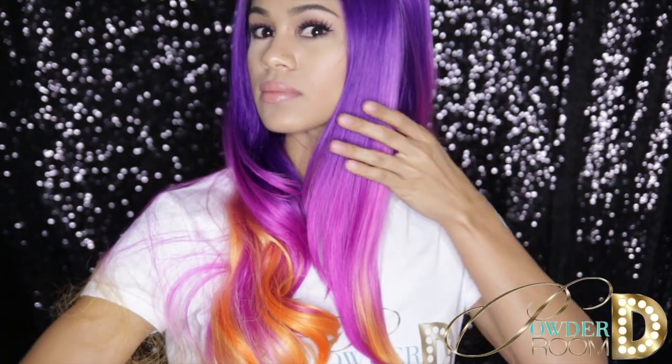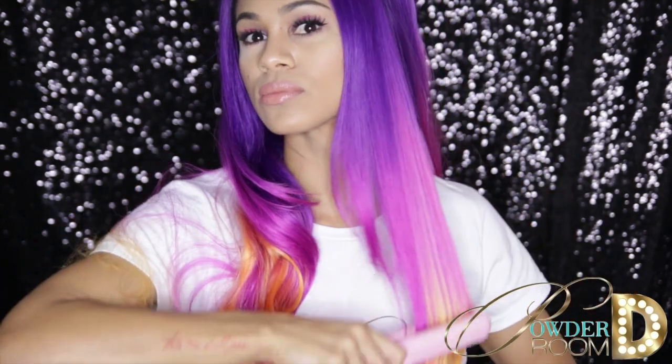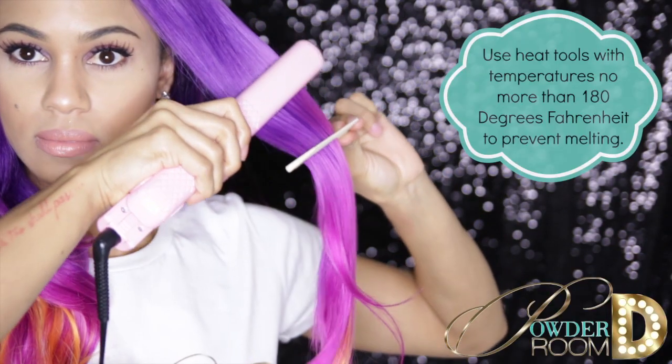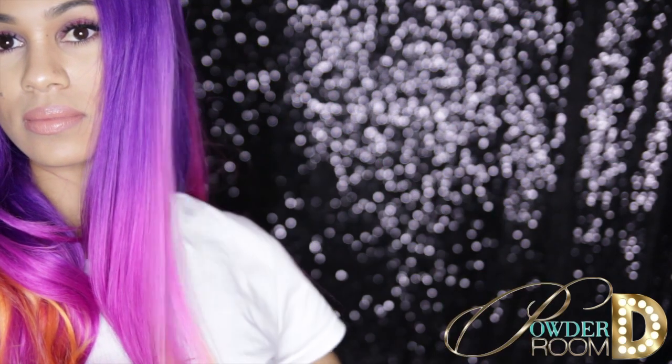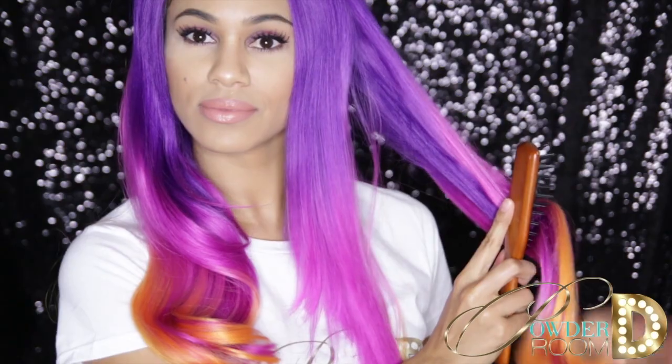Pass the flat iron onto the hair a few times to warm it up. Now use the chase method by simply chasing the flat iron with a comb. This will get it super straight. Repeat the same steps section by section until you're done.